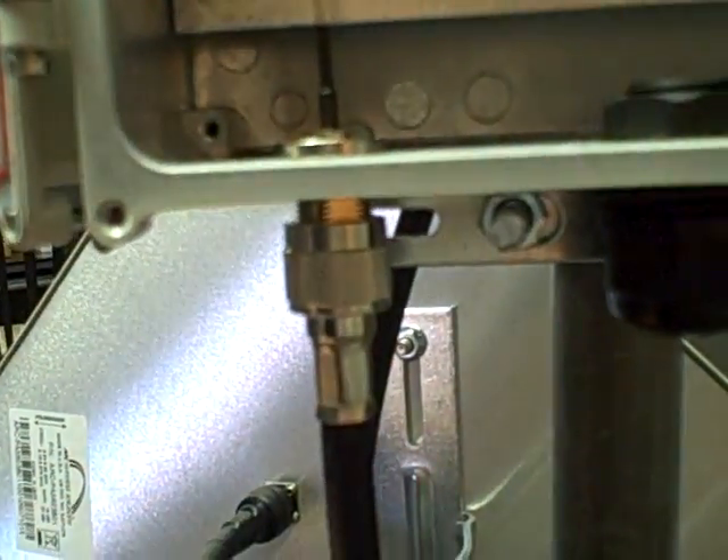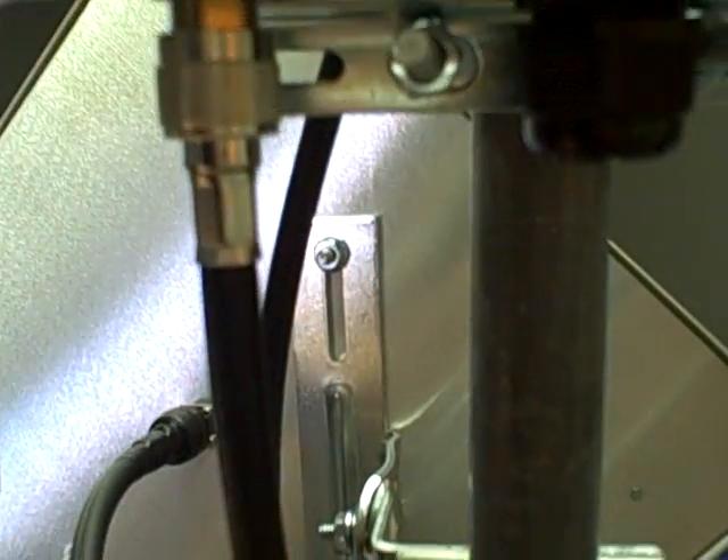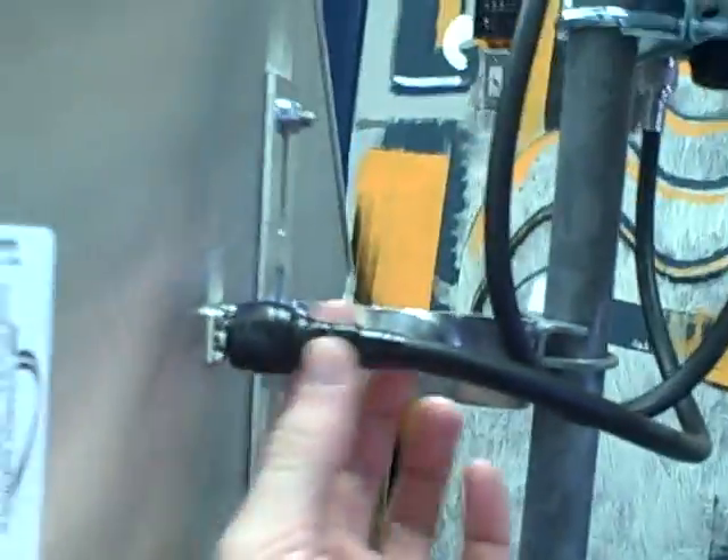I've got these LMR400 cables that connect the radios to the antennas. I've already put the weatherproofing on the antennas here.